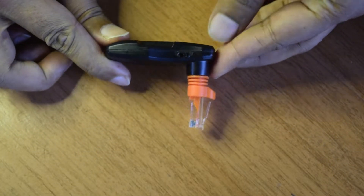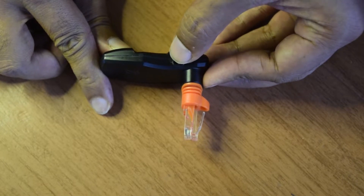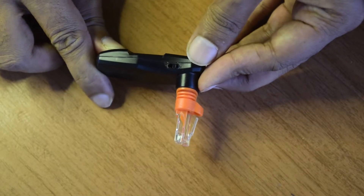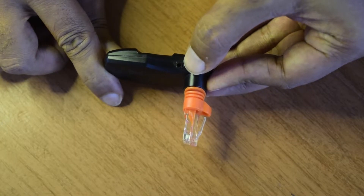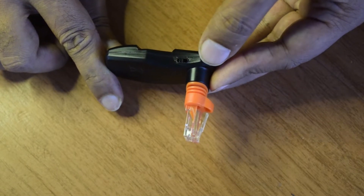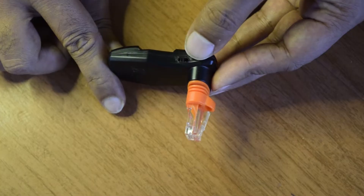To switch between access point and direct connection mode on the Sky Portal Wi-Fi module, there is a small toggle switch with two positions. When the switch is towards the port, the module is in direct connection mode and generates a hotspot without internet. When the switch is moved away from the port, it is in access point mode, where you configure it with your own Wi-Fi for internet access and mount control.